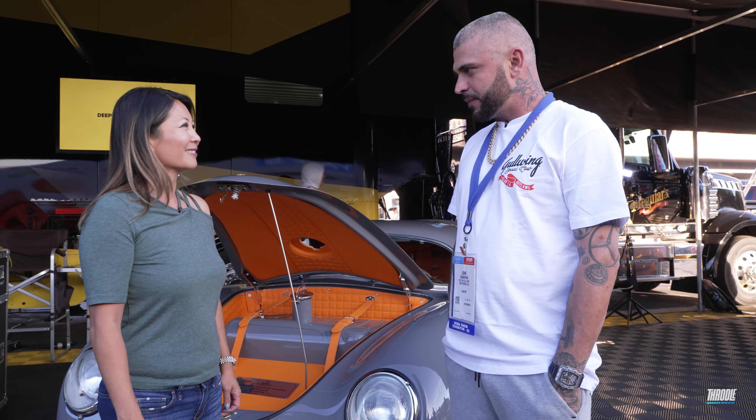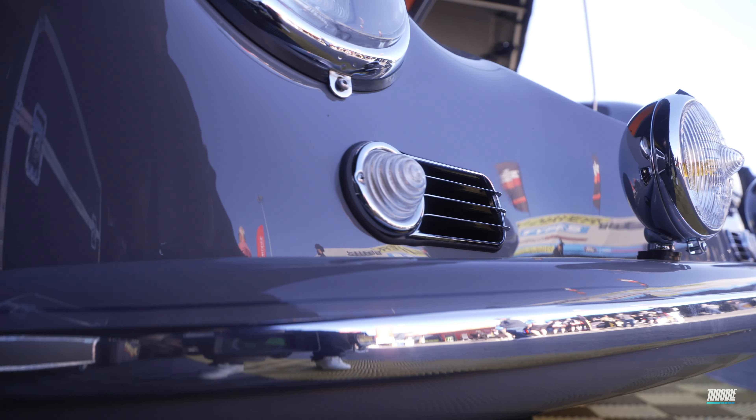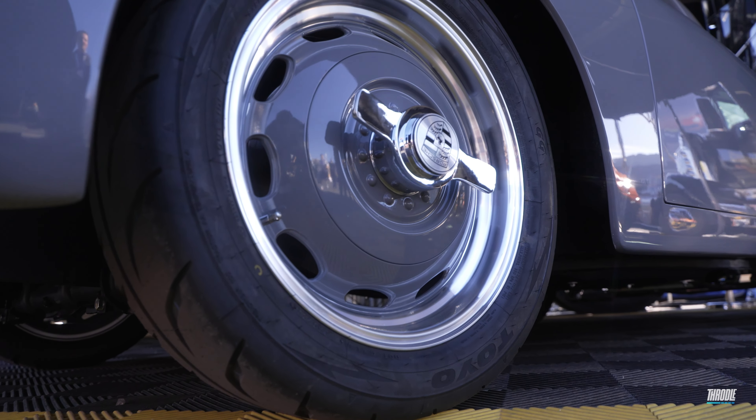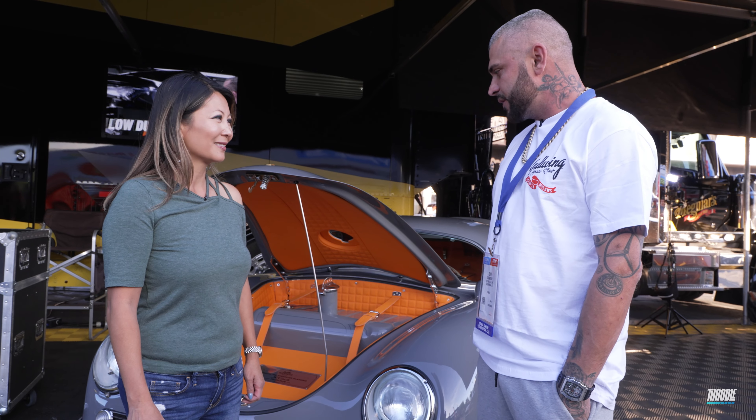I wanted to make one with a hard top. I've had a bunch of these — this is the first one with this glass hard top. And I really like this color combo. We've used it a couple of times on our gullwing cars, so I figured let's try it on the Speedster. I think it turned out pretty good.